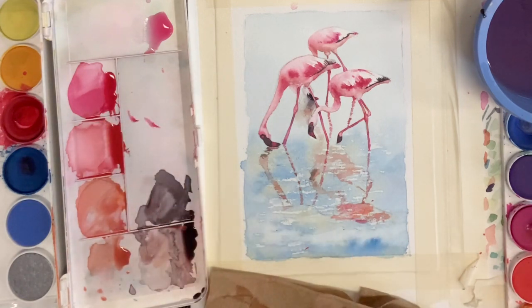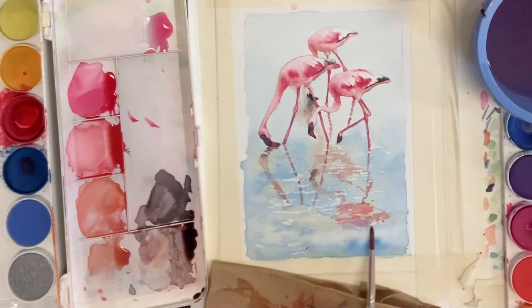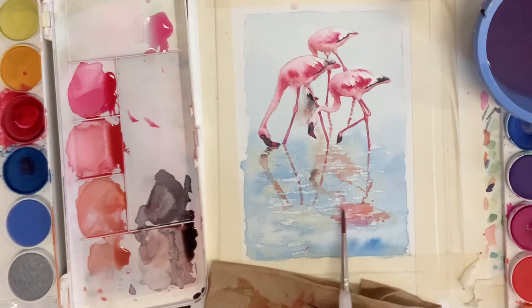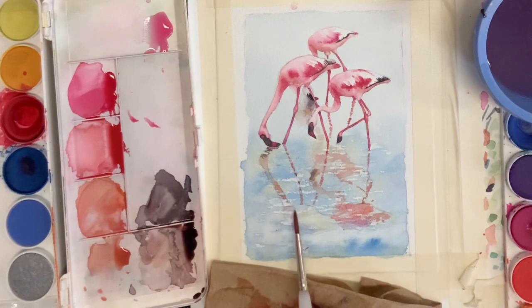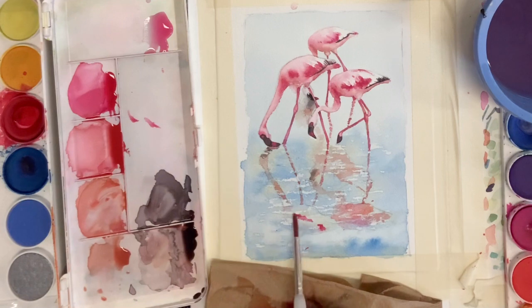If I feel like the brush is getting too wet, I'll quickly dry it off and then put a little bit more pigment on. These reflections need to reflect the shape of our flamingo, so if you can't quite see the flamingo shape in there, you're going to have to eyeball it. Stop, redraw it in, or just do your best and eyeball it.